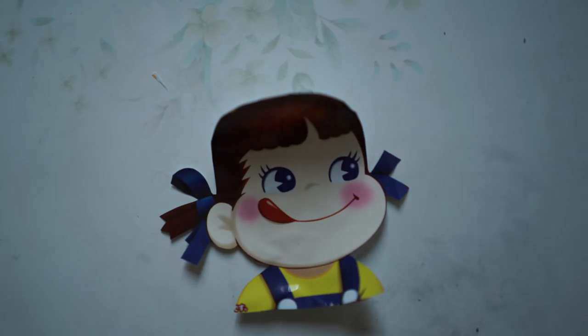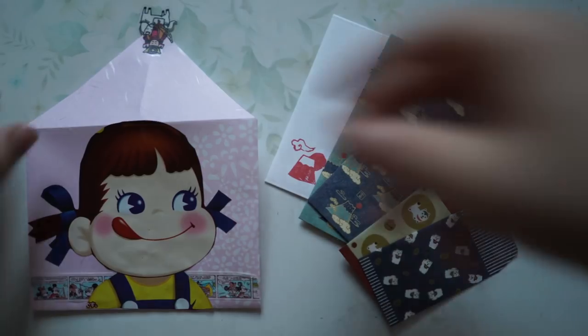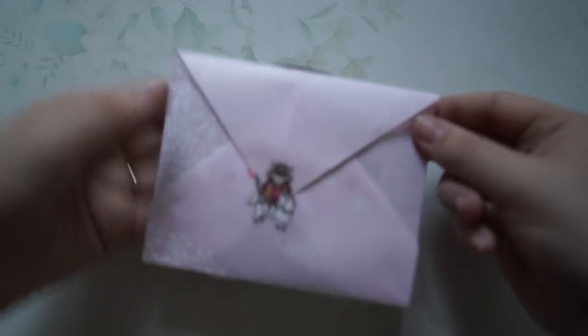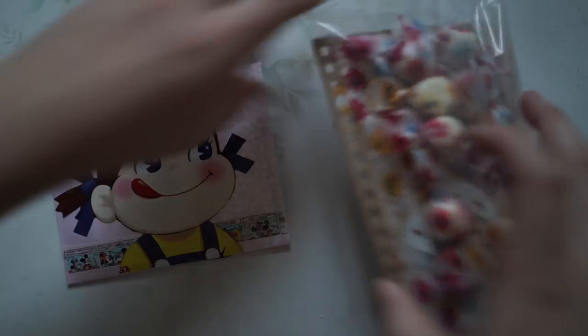I wanted to use the entire packaging because I thought it was a waste to throw it all away. With the original envelope I made earlier, I put the cute washi tape on and then glued the Milky girl on top, creating a little theme running throughout the pen pal letter. I also included some of my favourite envelopes from the dollar store and popped them all in for Stephanie to have when I send it off to her.